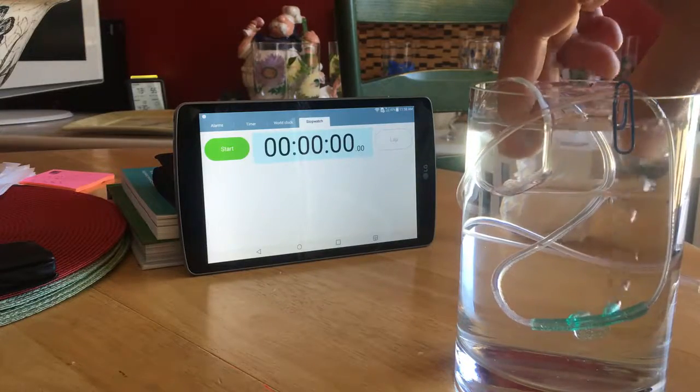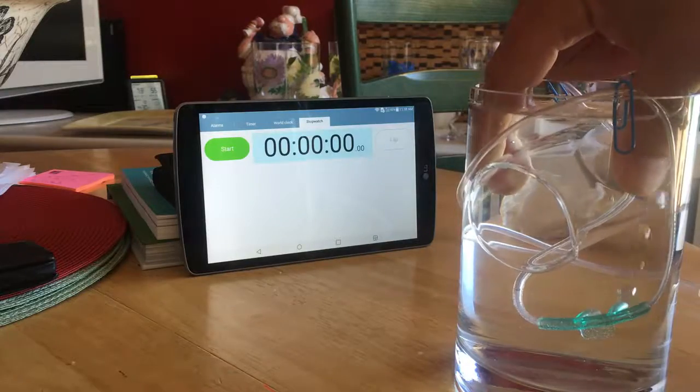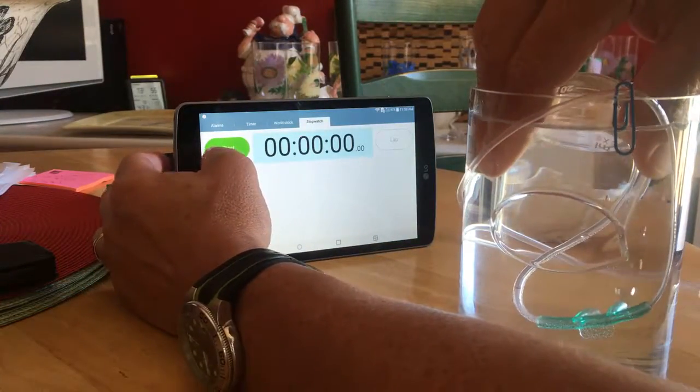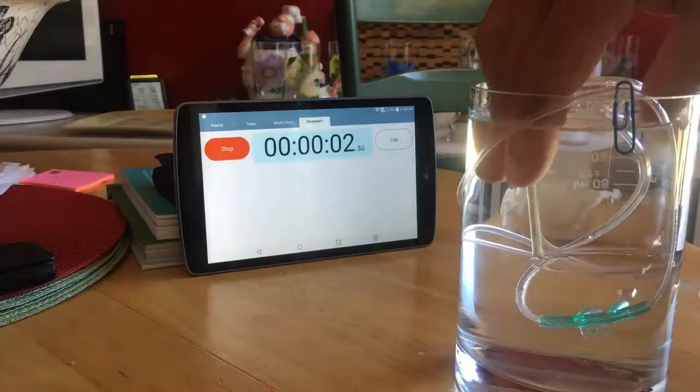I'm going to fill this with water. Make sure we get it on the air. Turn it over. Start the clock.